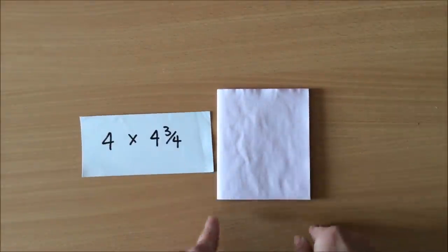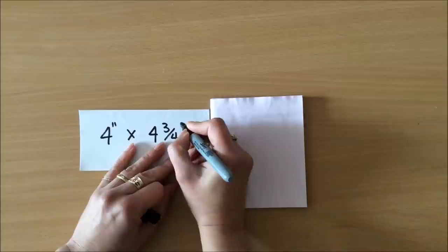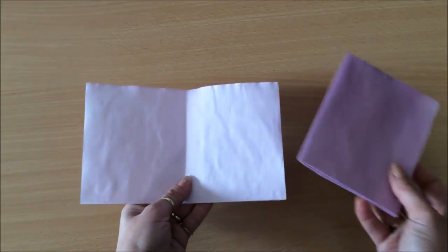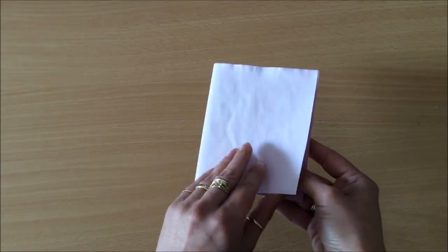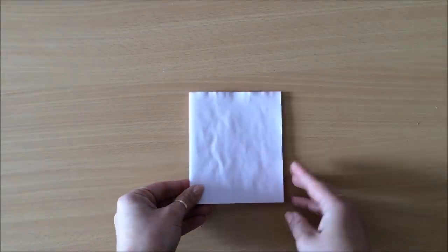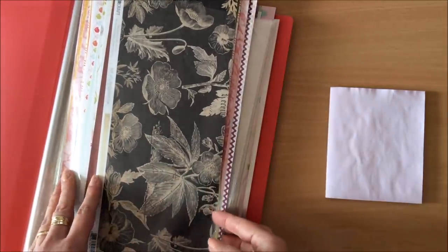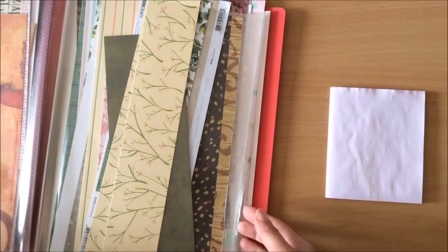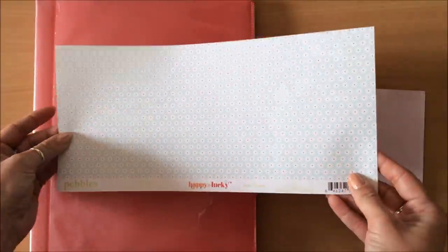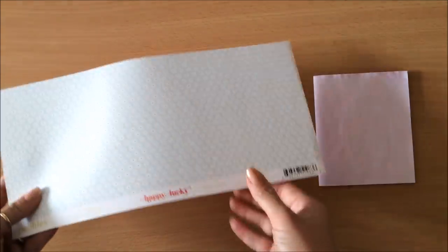Just in case you want to know, the size of this folded signature is four by four and three-quarters inches. I have 10 pieces of paper folded in half, which gives me 40 pages — one leaf is two pages. It's a perfect little size for a notebook. I also have a folder where I keep all my leftovers from scrapbook papers in different sizes, all very well organized. I rummaged through and this is the paper I chose for this project.